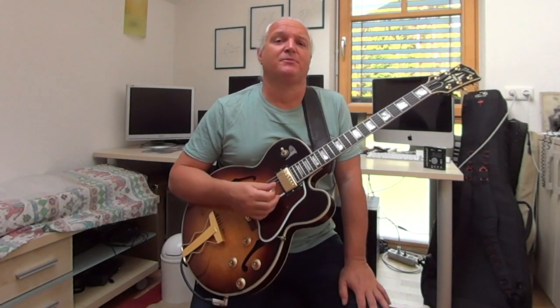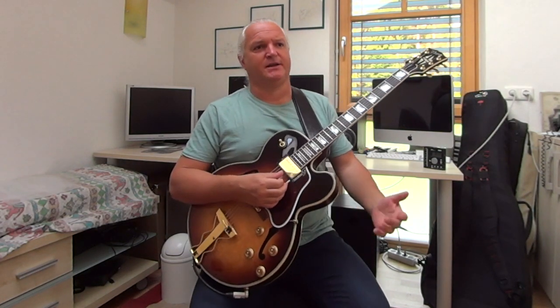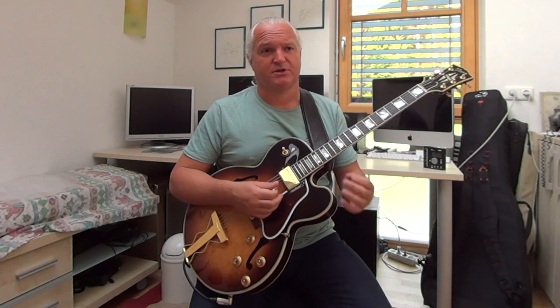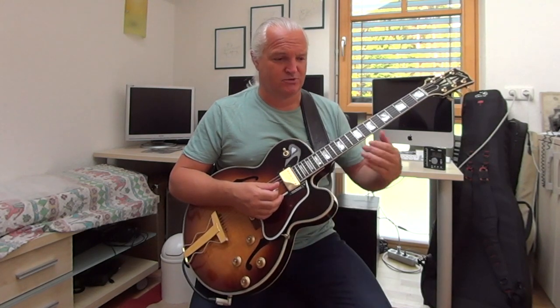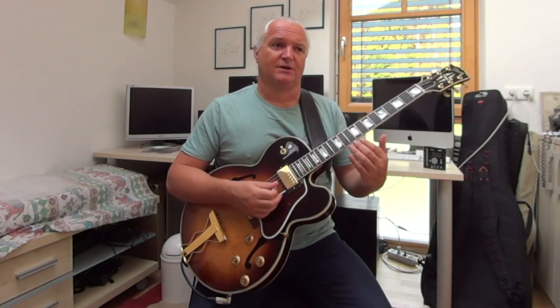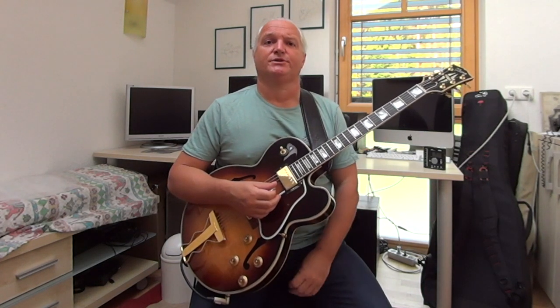Maybe some people say, well I already have chords to the melody, why change them? Well, we always try to keep things fresh and entertaining, and in jazz it's the usual thing. I recommend you to study reharmonization because it also trains your ear, it helps you when you compose your music, it helps you when you transcribe music, and it helps you to hear chord progressions.